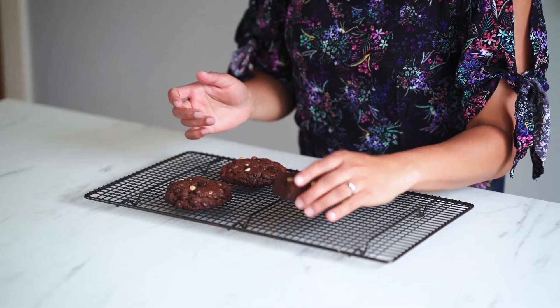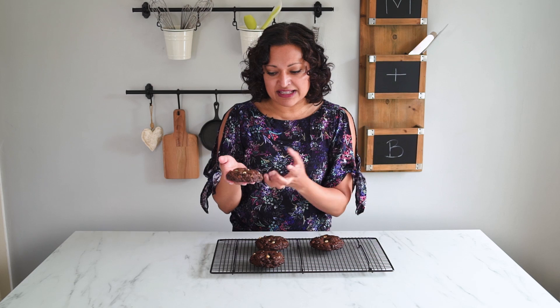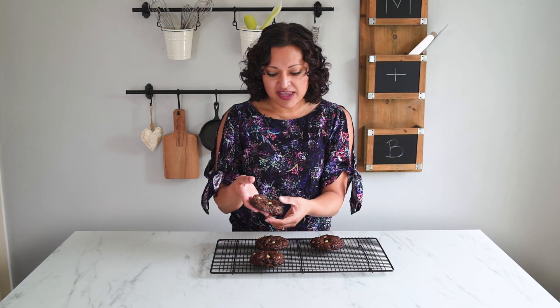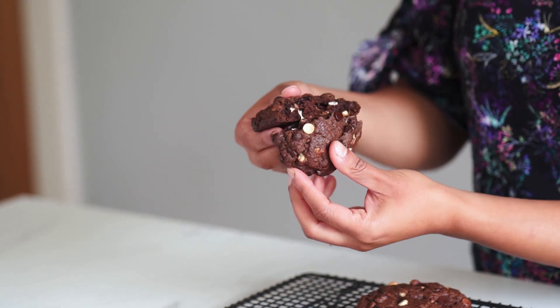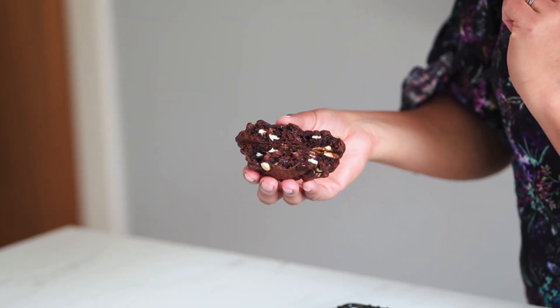All that remains is for me to grab a cookie and split it in half so you can see they've got a lovely crust on the outside, they're still really chunky, and when I break them open you'll see they are still lovely with melty chocolate chips, really chewy and fudgy in the middle. Absolutely gorgeous — and there you have it, my triple chocolate chip cookies. Hope you've enjoyed this video, don't forget to like and subscribe, and happy baking. I shall see you next time.